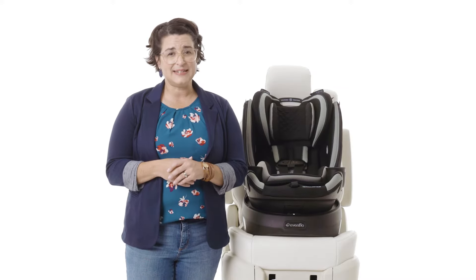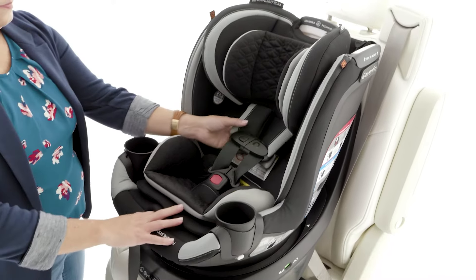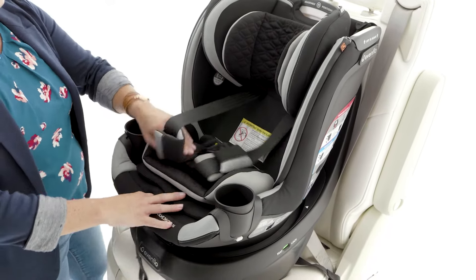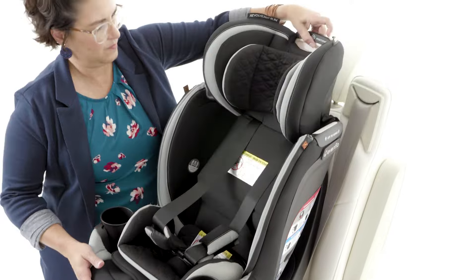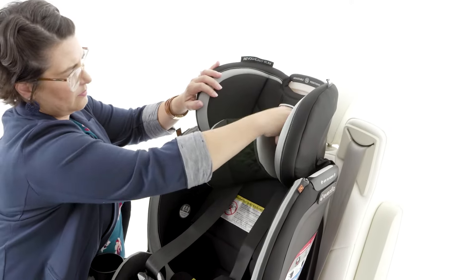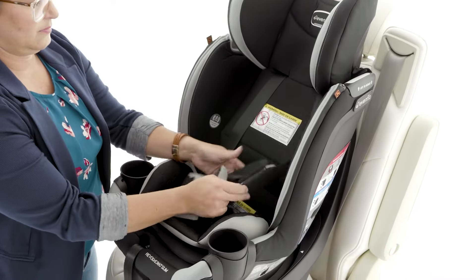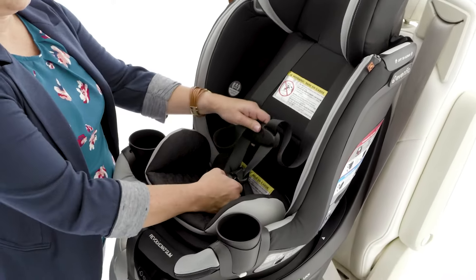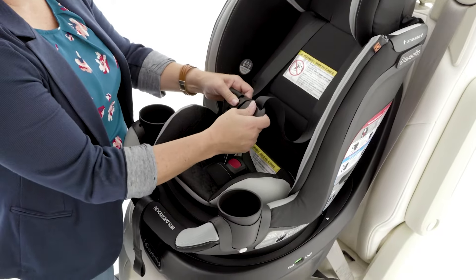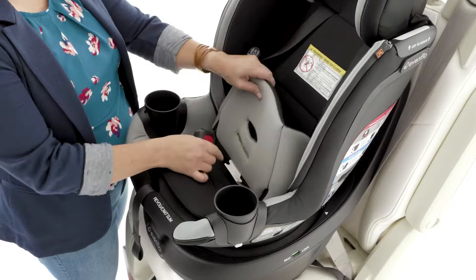Removing your quick clean cover is easy but it will take a few steps. First, loosen the harness and raise the headrest. Remove the head pillow and harness covers. Unbuckle the harness. Remove the buckle cover, body pillow, and seat protector pad.